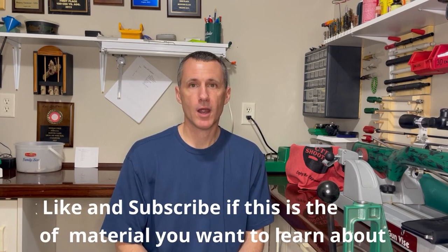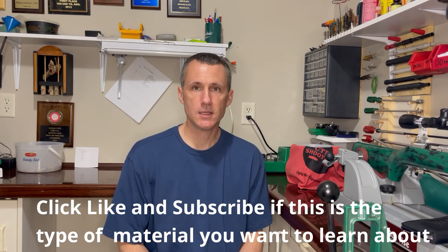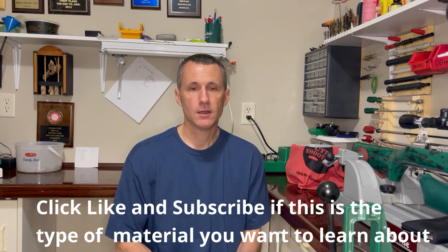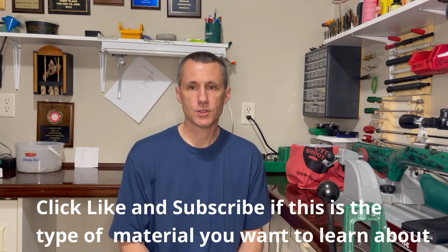With today's ammo and component shortages, it's important to take care of our brass. Coming up with a routine and making a checklist will make it easier to keep track of where you're at in your process. The whole goal of this video was to show you what I do so that you can take bits and pieces of this and add it to your own routine. Until next time, enjoy the experience.